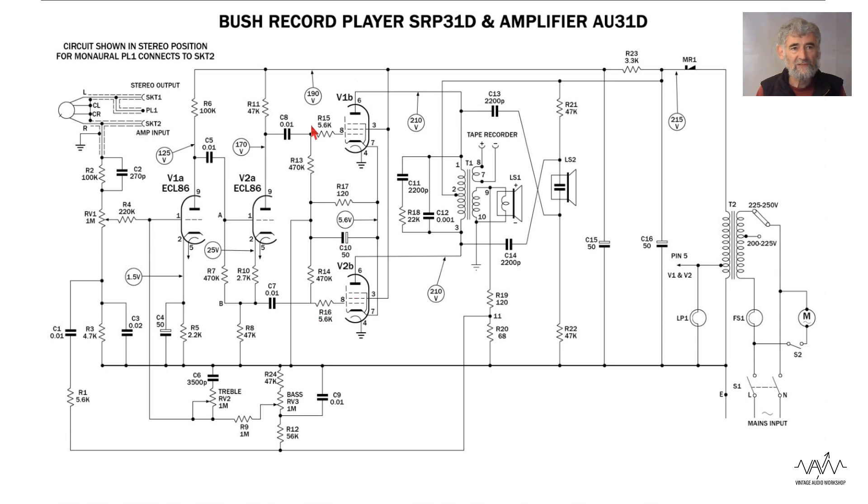There are good stopper resistors, as is often the case, to suppress the possibility of high-frequency instability. The output is straightforward pentode-connected with the screen grids taken straight up to the decoupled HT. The voltage on the screen grids is lower than on the anode, which means it causes the valves to dissipate less power on the screen grid.